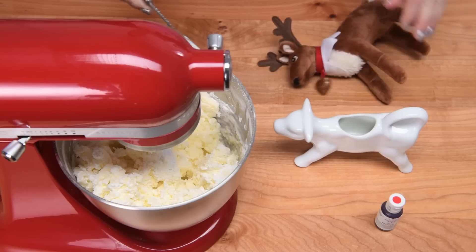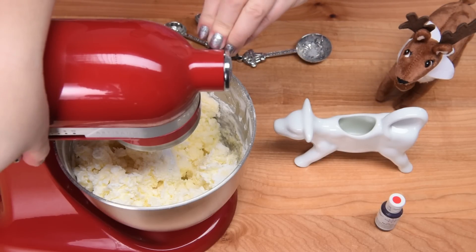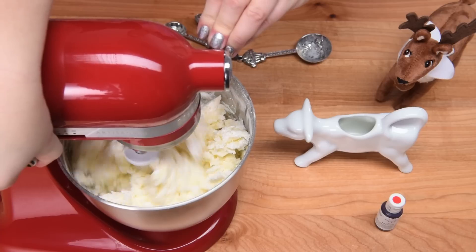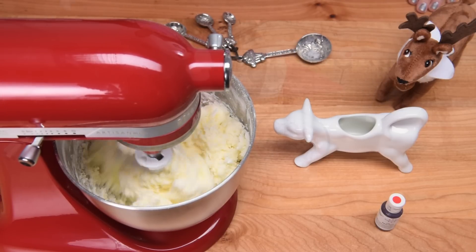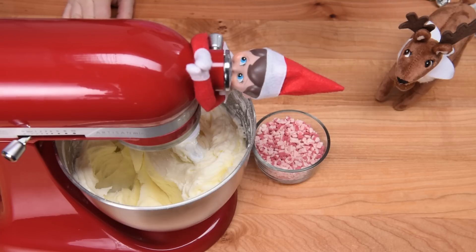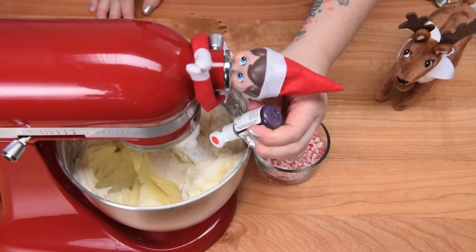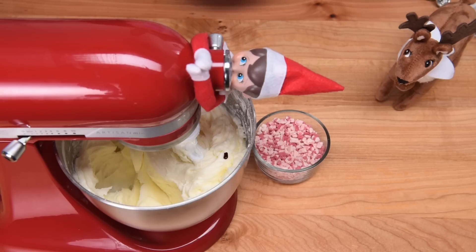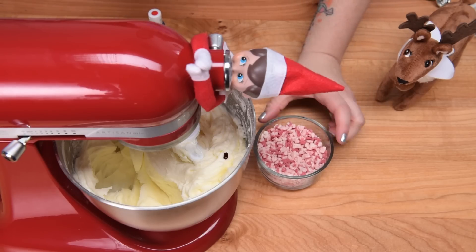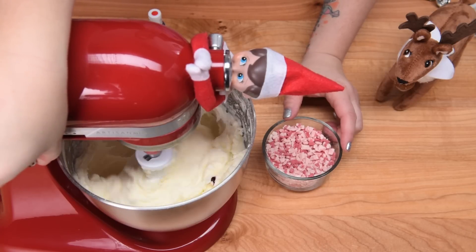Just by the way it sits in here and moves around with the mixer — sorry buddy, oh my gosh — just the way it moves around with the mixer. So I'm going to let that mix for a minute. Once that's mixed together, we're going to add our coloring. Because I want it to be a nice light pink, I'm just going to add one drop of the red coloring, and then I'm going to add in my peppermint chips and mix those in.